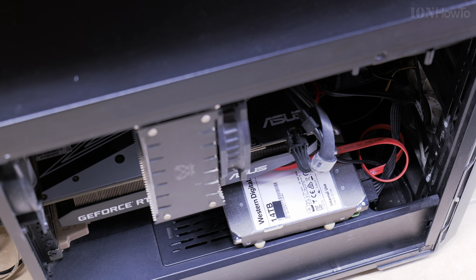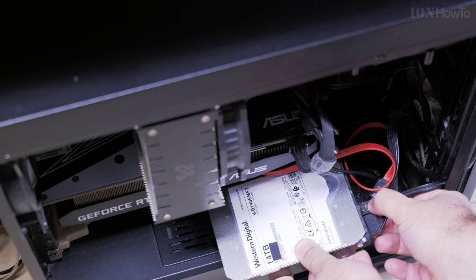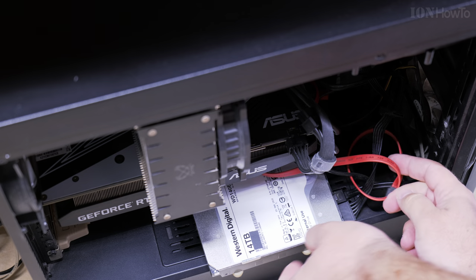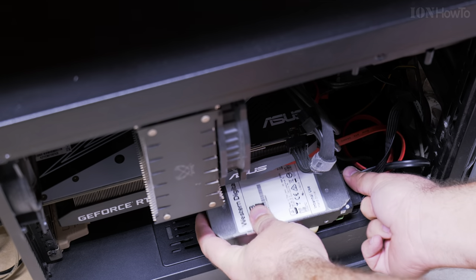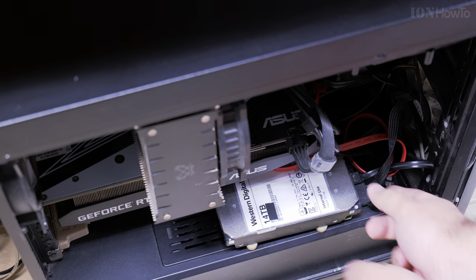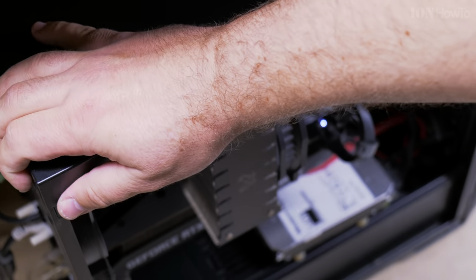If you have a NAS enclosure, you might not have to do this at all, but if you use it on a computer with a regular power supply, some of these drives — the white label Western Digital drives — you will have to modify the SATA power connection slightly, a little bit.